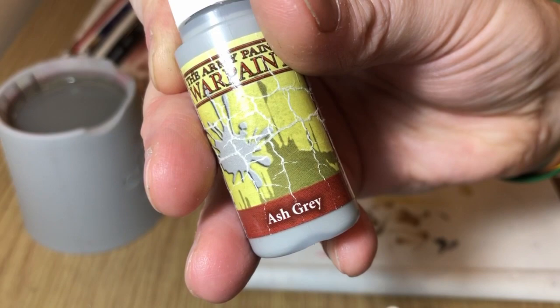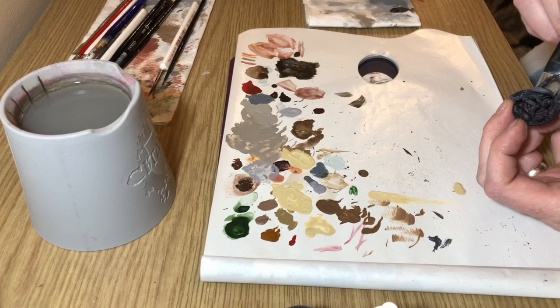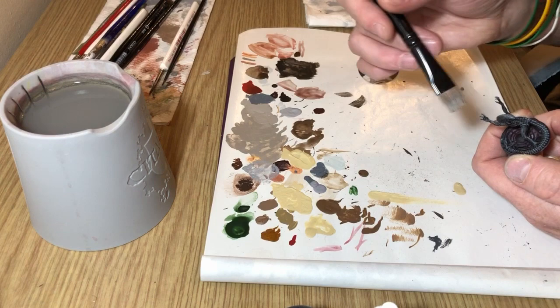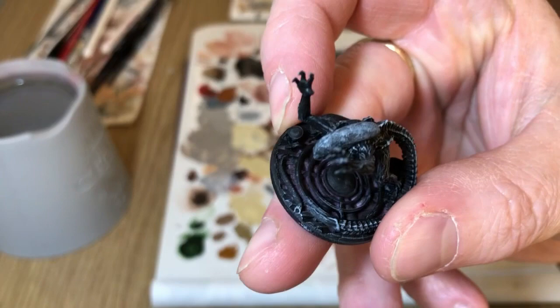Next we're going to use ash gray, which is a lighter gray, and we're going to do an even lighter dry brush just over the top of the miniature. This is going to add to the mottled effect on the dome and on the head, and also get a slightly different, lighter tone on the raised areas. Don't be too heavy with the dry brush because you don't want it to brighten up the model too much.